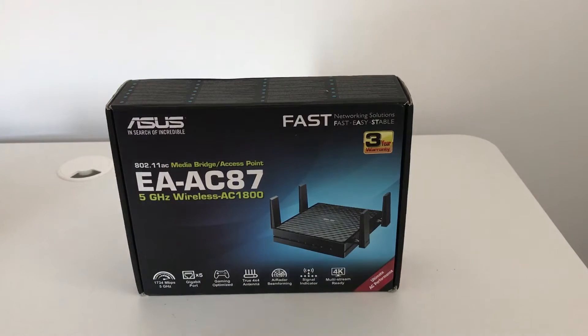Hey everyone, this is Andy Raphael from eTechnics.com and this is a quick unboxing video. I just had this arrive in the office: the ASUS EA-AC87 5GHz Wireless AC1800 media bridge slash access point — a very long name but a very useful piece of kit.